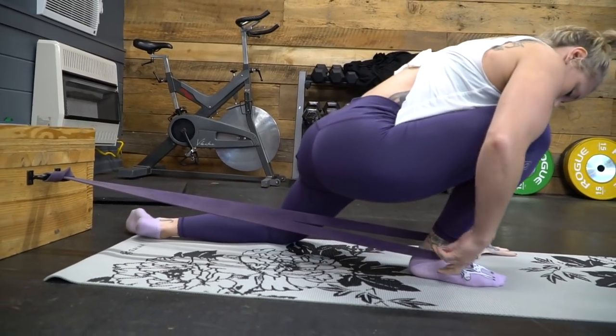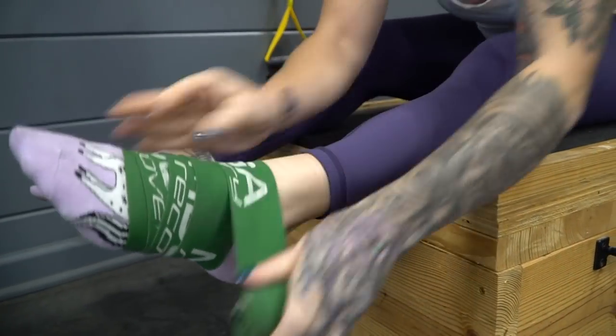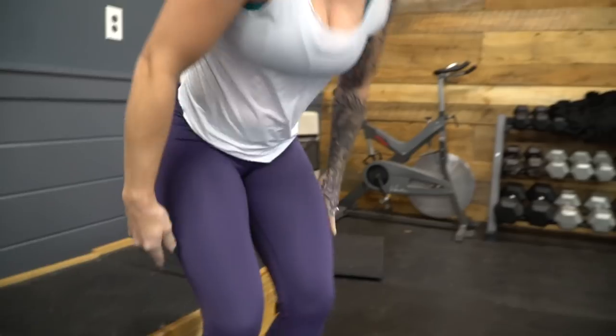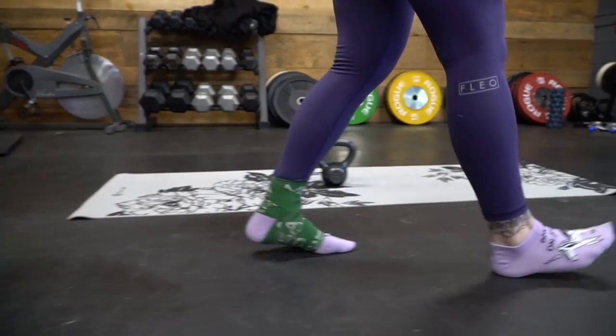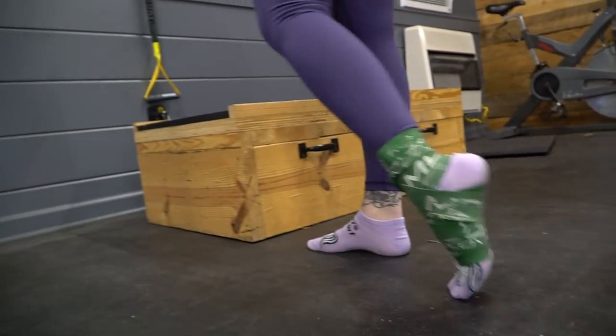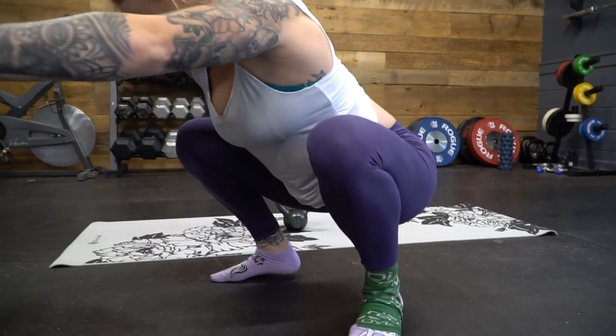If you use a band, place a thick resistance band right in the crease of the joint and perform the same movement. Another stretch I highly recommend for tight ankles is investing in a voodoo band — a long piece of stretchy rubber. Wrap it tightly across the joint while your foot is straight, then just walk around with it. It feels uncomfortable, but it unglues stuck tissues. I like to also do air squats with it on, one foot at a time.